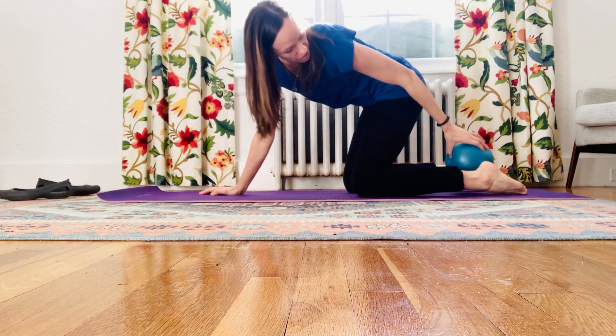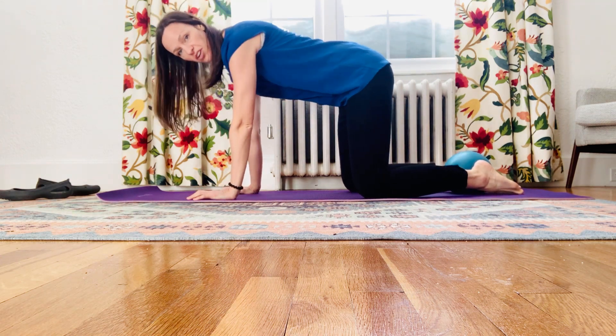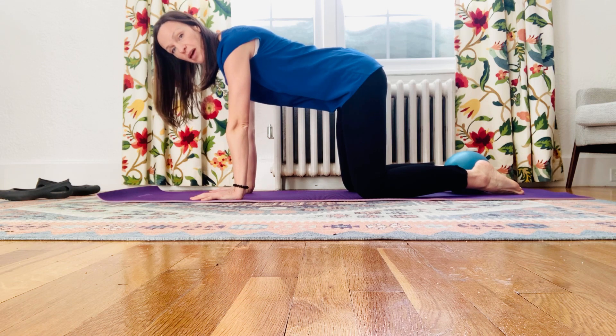Place a ball, a yoga block, or even just a folded pillow or rolled blanket between your ankles, then take your knees slightly wider than your hips. Find your neutral tabletop from there — hands right underneath the shoulders, knees underneath the hips.